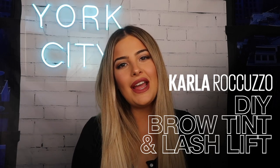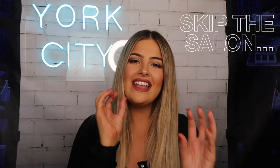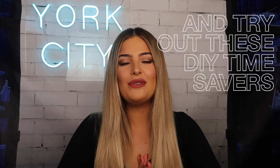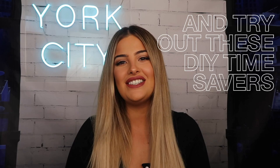Hi everybody, it's Carla Ricuzo and I'm in the Maybelline makeup loft today. I'm so excited to be giving myself an at-home brow gel tint and a lash lift using some mascara with some brand new products from Maybelline. Don't forget to subscribe to this channel, but let's get straight into the tutorial.